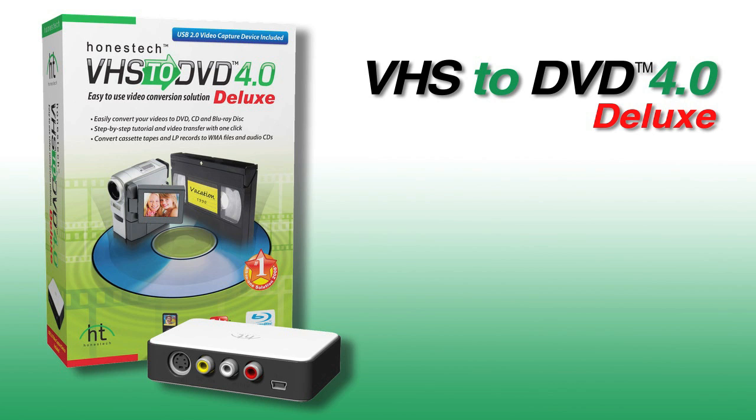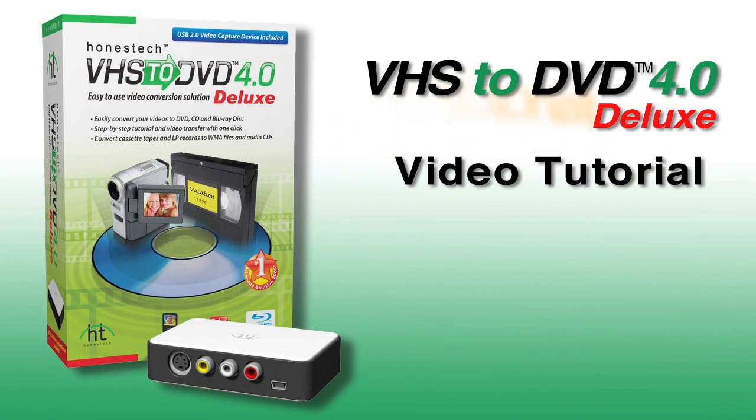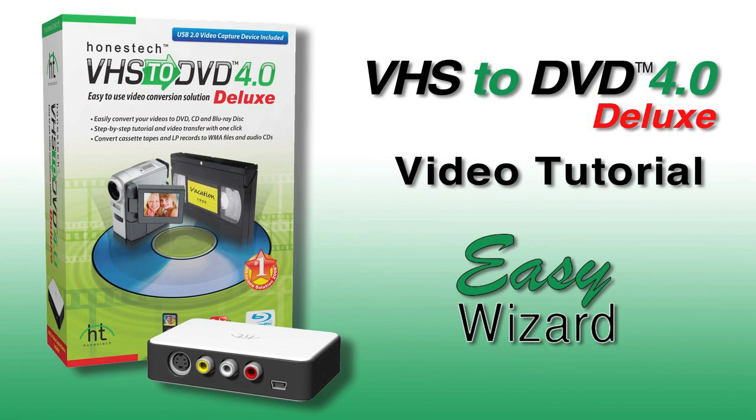Welcome to the VHS to DVD 4.0 Deluxe video tutorial. To begin, we'll show you how to use the Easy Wizard mode. It's the fastest way to capture video from a VCR, camcorder, and burn it to DVD.